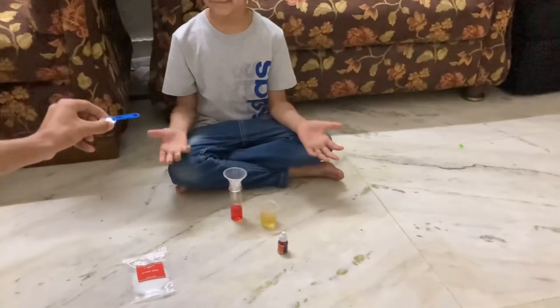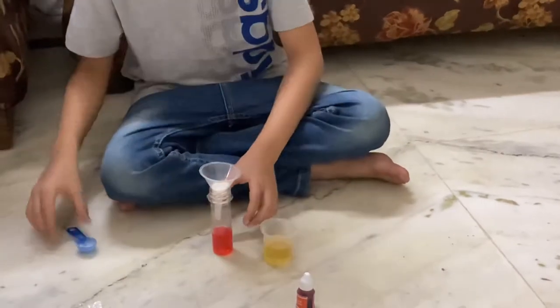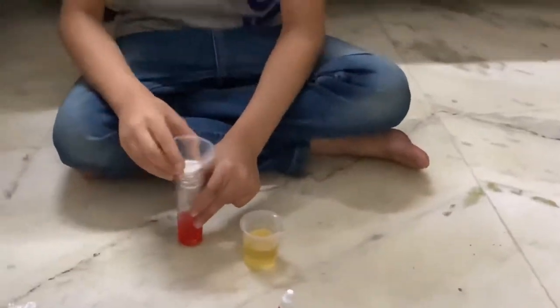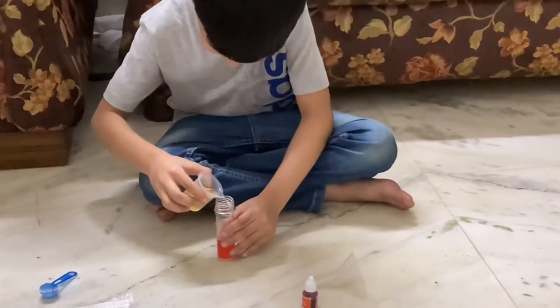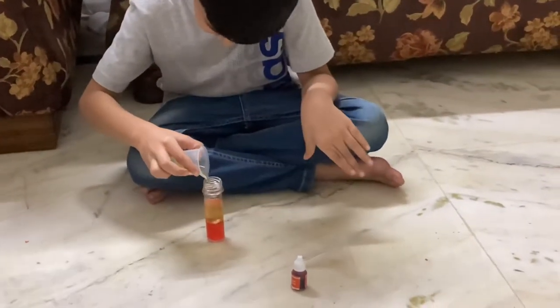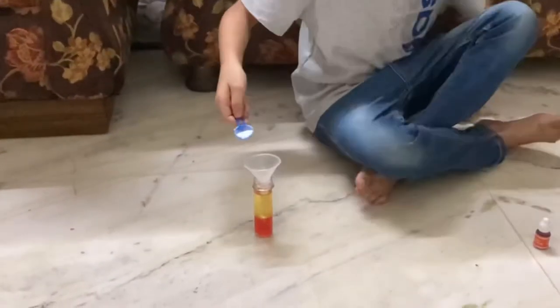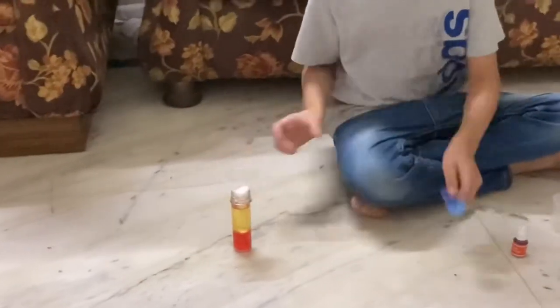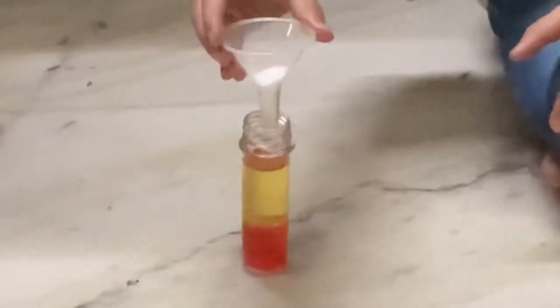After mixing the red color in water, put half a scoop of citric acid into the test tube using a funnel. Now put 20 ml of vegetable oil into the test tube, and then lastly put half a scoop of baking soda into the test tube again using a funnel.